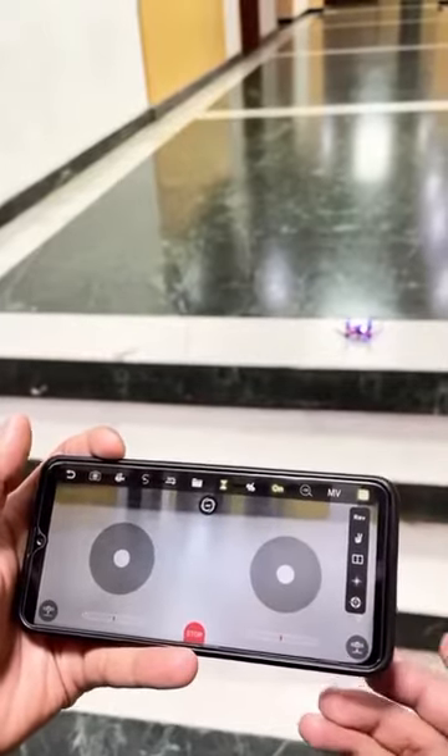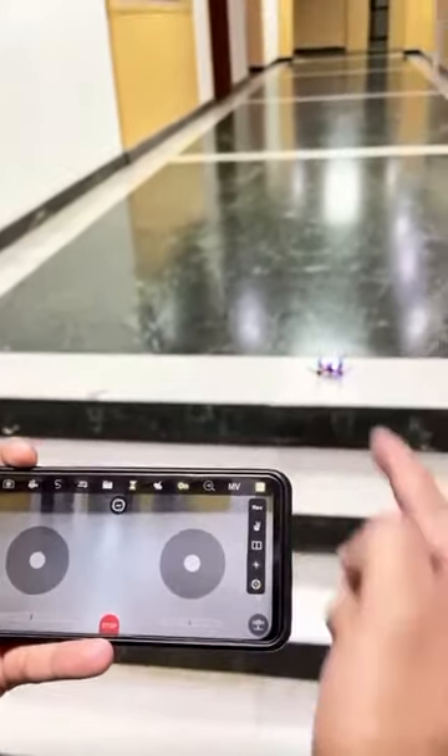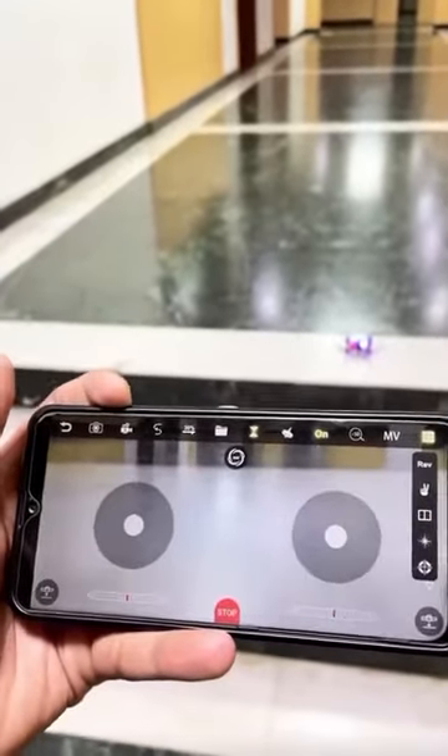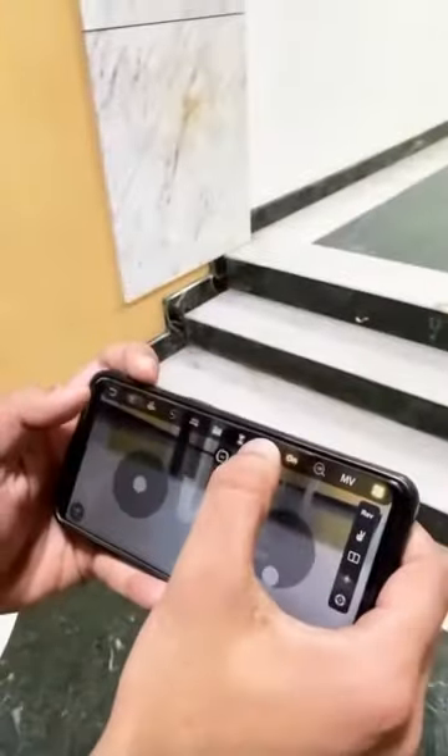To calibrate the drone, use this button. You will see that the drone is blinking. Now it has stopped blinking — that means it is calibrated. This is the gyro button.